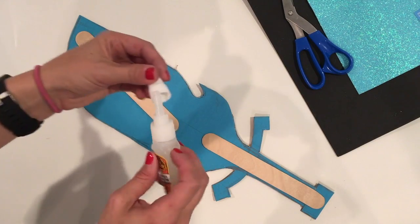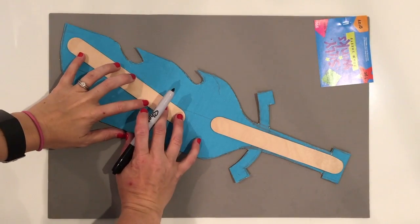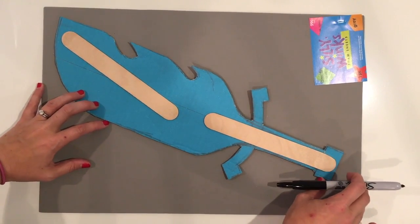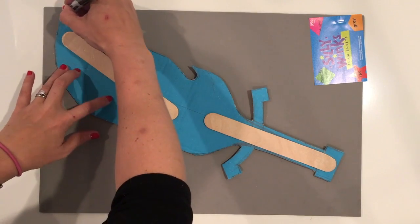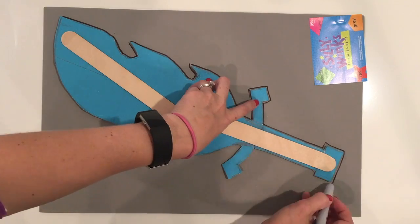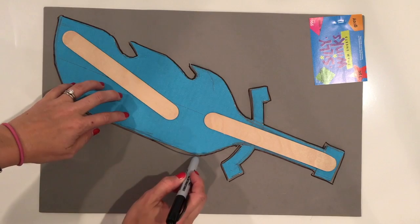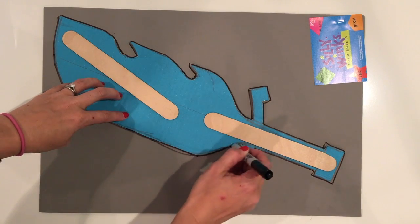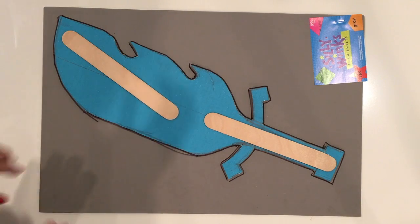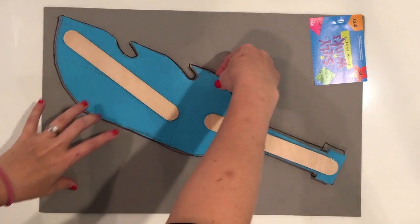Let that dry completely and move on to the next step. After the Gorilla Glue has dried, the next thing I want to do is lay my Sword of Light on some gray three-millimeter fun foam. By tracing around my sword I've got a perfect template to cut out, to help wrap this sword in gray fun foam. I want two of these pieces, so cut those out and that'll be your next step.